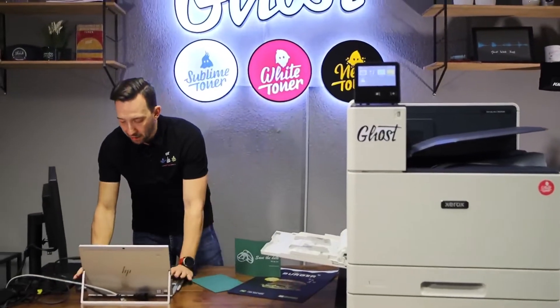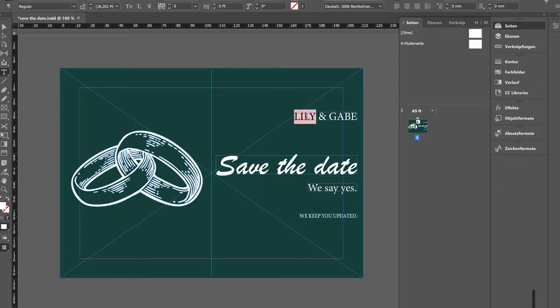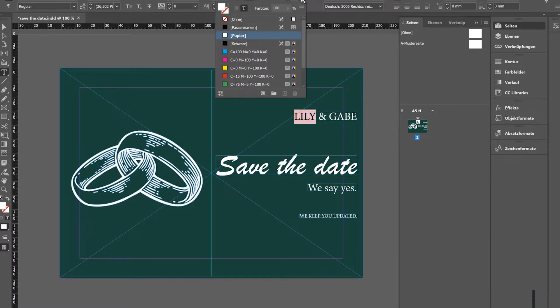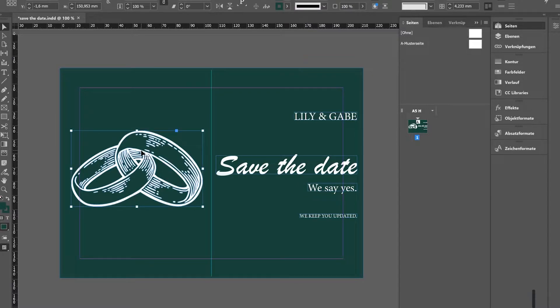Let's head over to the computer screen and check our save-the-date card in InDesign. My design today consists of different elements — I'll walk you through them quickly. I've got my text elements: 'Lily and Gabe,' 'Save the date,' 'We say yes,' 'Keep you updated.' As you can see, I've already set my text to white — just marking the text and going to color and selecting pure white. Then I've got a PNG on this side, a stock image of wedding rings, which is a transparent vector image.